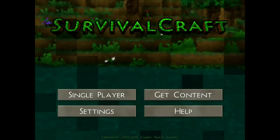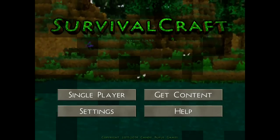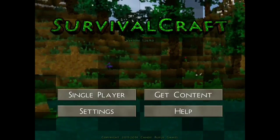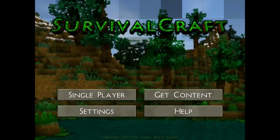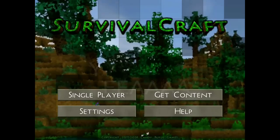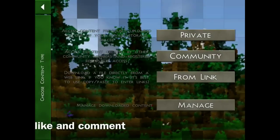Hello everyone, welcome back to another video. Today I have a texture pack review for you guys called Fanware Swartex texture pack. A lot of people always ask on my old videos what texture pack I use, and I just want to do a review of it and show you about it — what it's called and things like that.